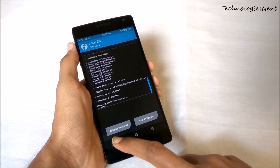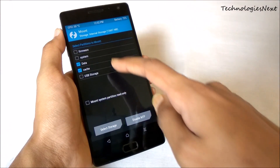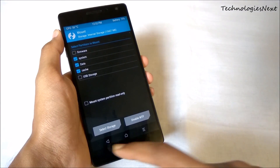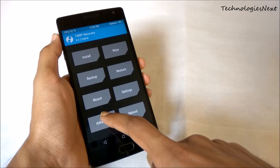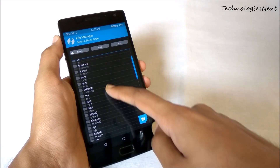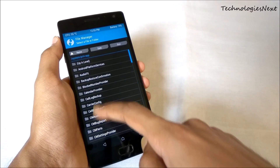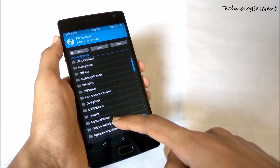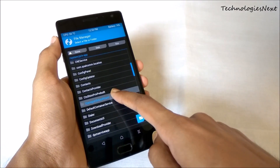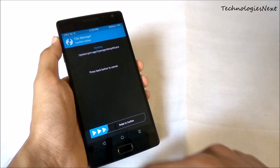Now go back and then mount system. Click on Advanced File Manager, then navigate to system, then app, find the CyanogenMod setup wizard folder, and delete it.